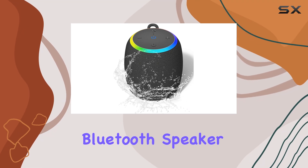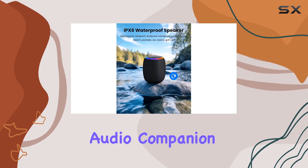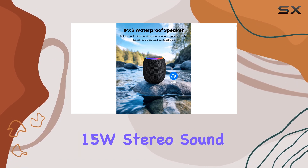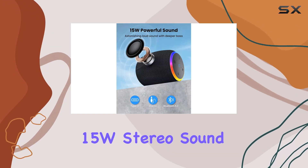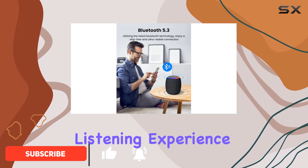The Zikara Bluetooth speaker is an excellent choice for those seeking a versatile and durable audio companion. With its impressive 15W stereo sound, this speaker delivers a powerful and immersive listening experience.